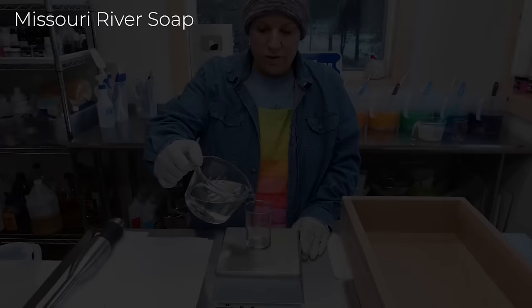Hi everyone, it's Holly and I am the maker here at Missouri River Soap. In this video today I am going to be making our classic striped rainbow soap. I haven't made this one in a long time, especially not here in Montana, so I'm very excited to make this rainbow soap in our new workshop. I have my mold lined, a level here on the table, my stick blender, my oils, my lye solution, and the colors ready to go.